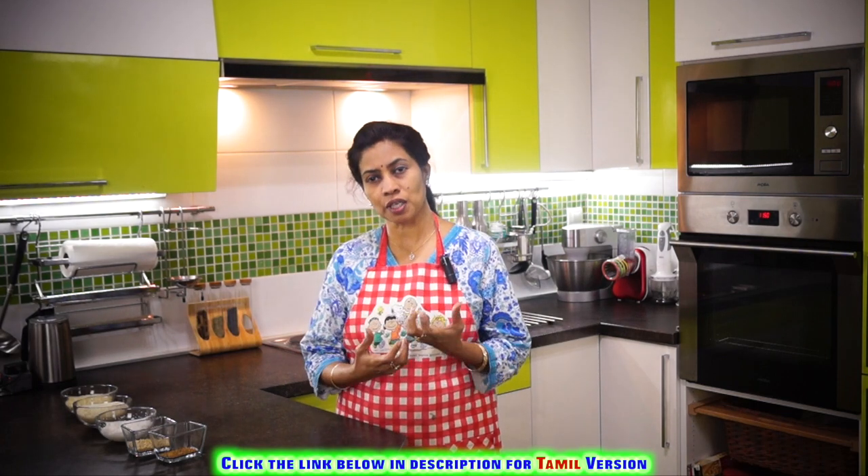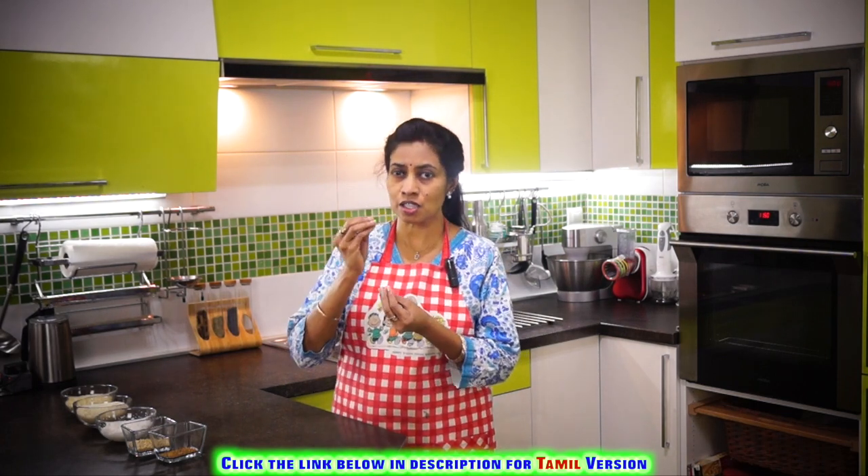This is a South Indian delicacy, a lovely breakfast which we normally make with rice and a little dal. So let's do this perfectly.